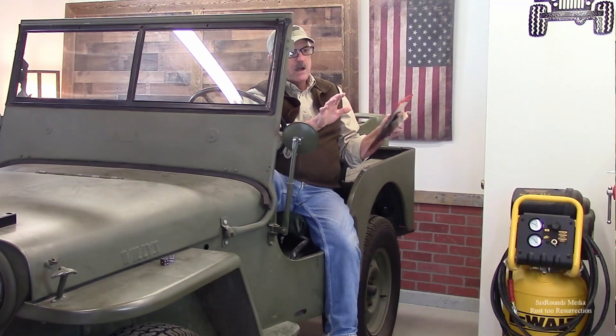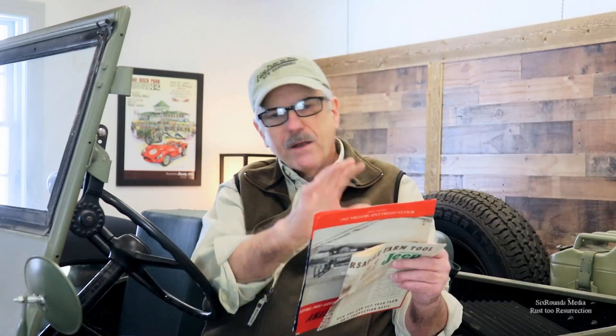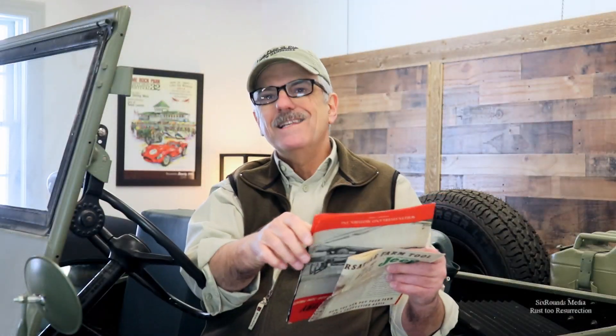Clearly all the pricing was designed to create an ag Jeep, because every component listed is something that you would use on a farm. For instance, a power takeoff — so if you wanted to run something like a winch, or run a saw for cutting firewood, or run some implement out back that required a power takeoff, that power takeoff unit was priced at $87.